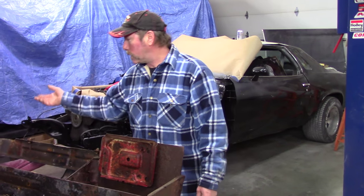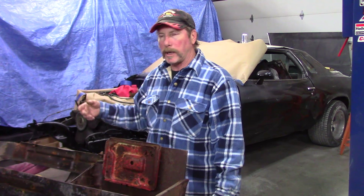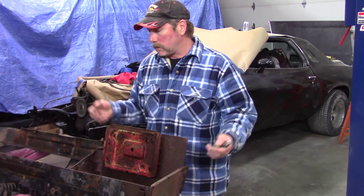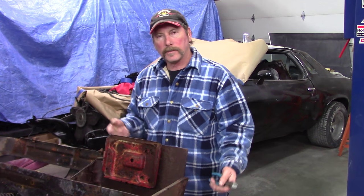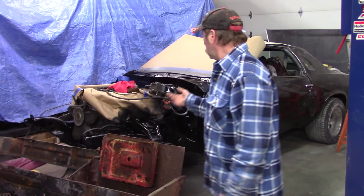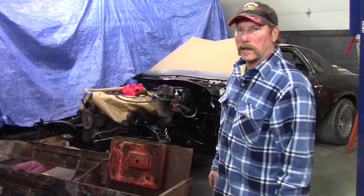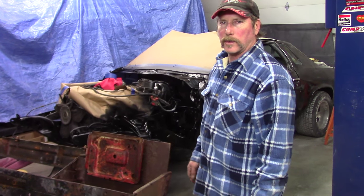We've got one side that's better, so we'll make patterns off of that. We've got to fix that side too — it's ready to let go. But we'll fix both sides, paint it, and save what we've got. We're doing this on the cheap. You can see I cleaned up everything else on the car. It's not going to look that bad — it'll be acceptable for a cruiser.